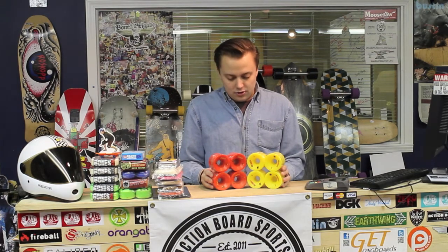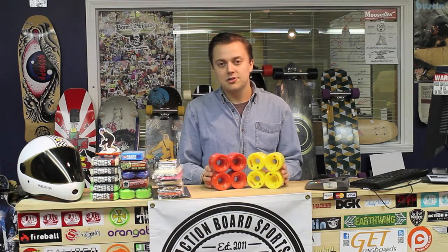It's the same great urethane you know and love in other Metro wheels, but just given the shape, they grip really hard and they're very fast, just like the rest of Metro's wheels.